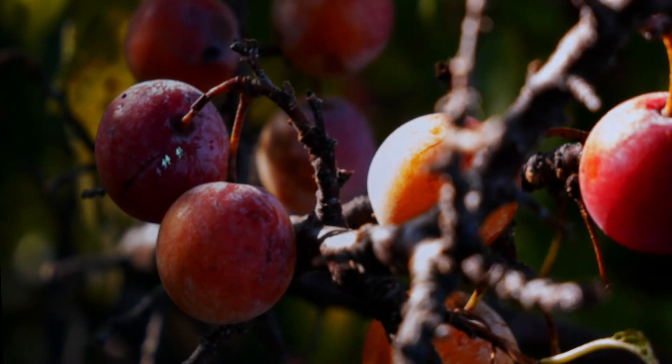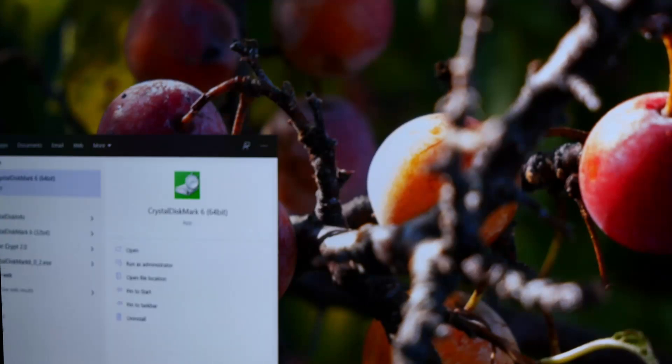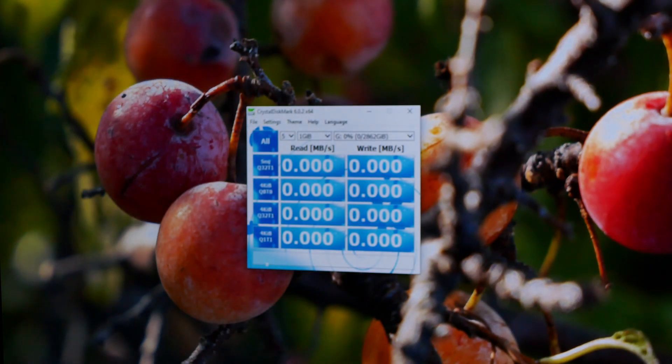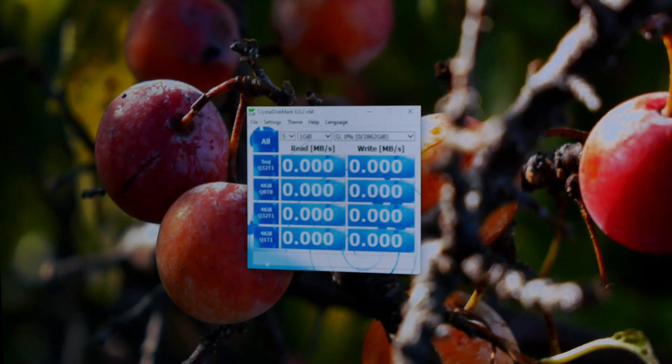And there it is. Now we're going to bring up CrystalDiskMark — version 6.0.2 x64 — set to five iterations with standard settings on drive G. Let's see how it performs.